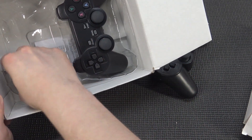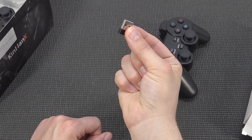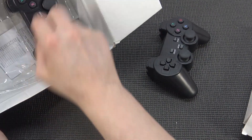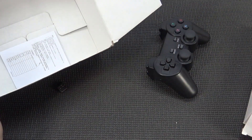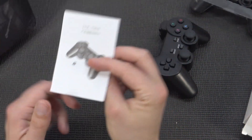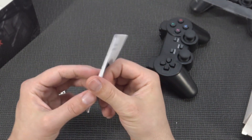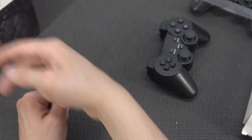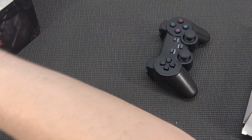That feels way better. Both controllers come with a single dongle each, and the reason I'm saying this is because sometimes you have two controllers on one dongle. We're also going to get the toilet paper manual for the controller explaining how it works. I think nobody will read it, so let's put it back.